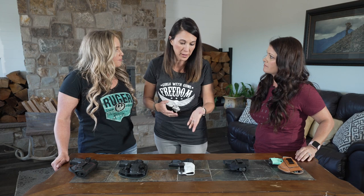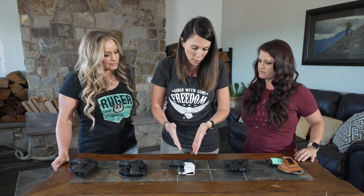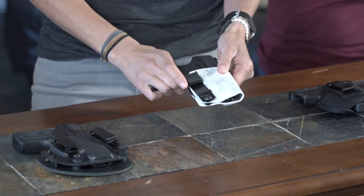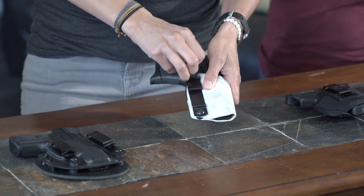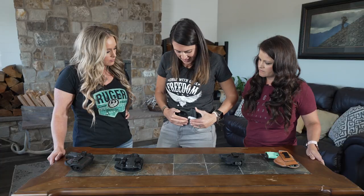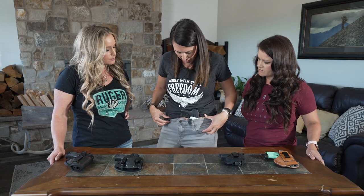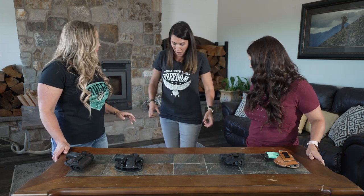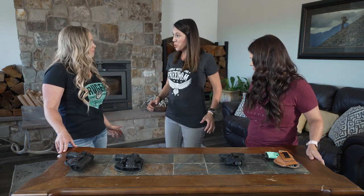Being able to custom order a holster is a great option for all of these firearms. What I like is this ulti clip — I'm going to show you just how I do my in-the-waistband carry. It snaps right to my waistband and it's very secure. I'm active, so when I'm out and about it doesn't move, and I like that. There are multiple kydex holsters available.